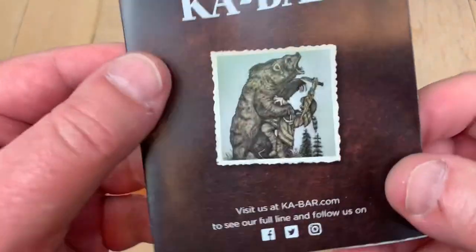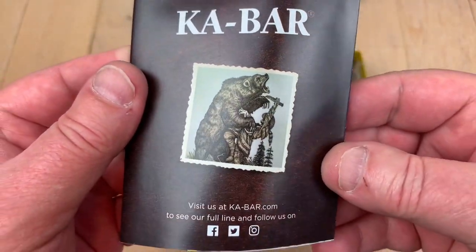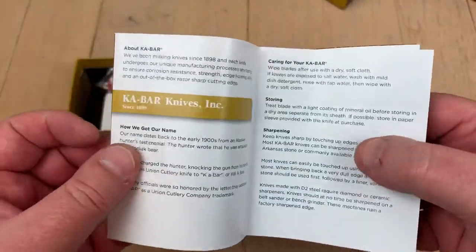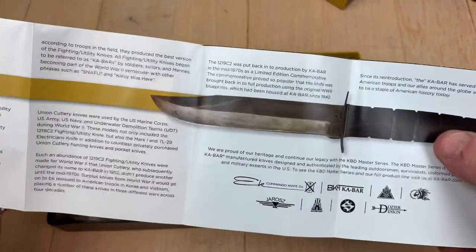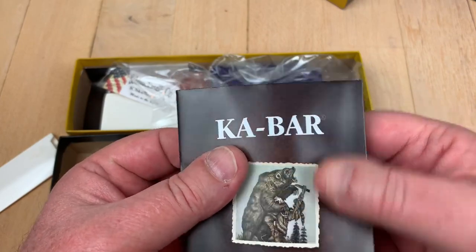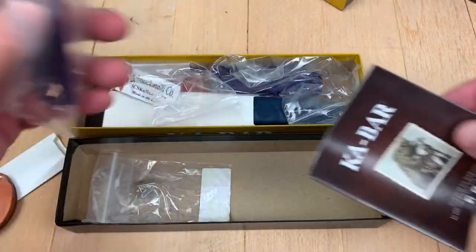K-Bar. Because — Carl Bear. Guy couldn't spell, right? So that started the thing. He just scrawled out that he killed a bear with their knife, and he spelled it Carl Bear. And so, it's K-Bar.